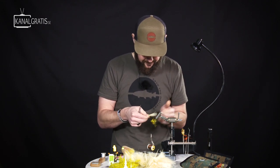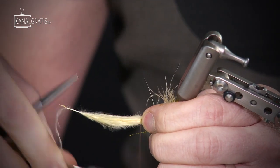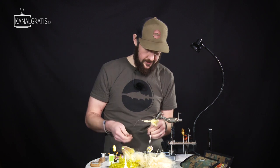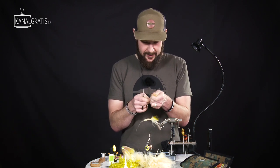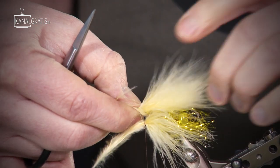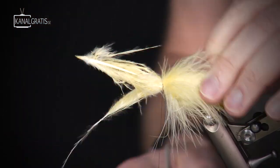I turn the hook upside down, fold everything backwards, and tie the marabou in on the underside with a couple of loose turns, then put tension on the thread. Now I can adjust the length. I got it right from the beginning so no adjustment needed. For the top feather, I don't have to remove the stem since there's no hook on the upper side of the fly. I want this to be a little bit longer than the feather on the underside — two loose turns and tension.